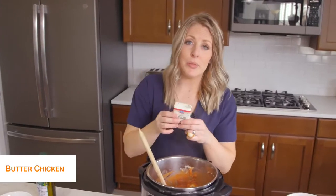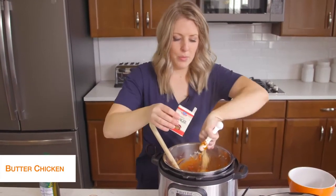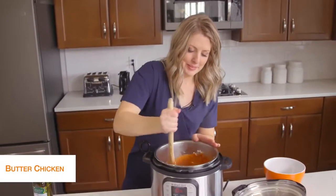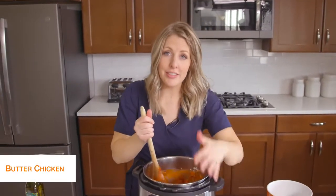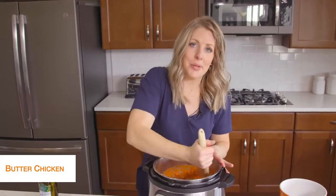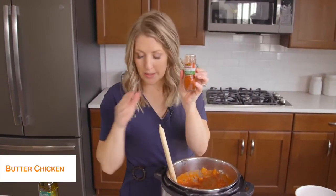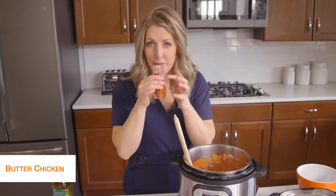Then we're going to add one and a half teaspoons of ginger. Let's mix that up a little bit. I like this because as you're adding stuff you're still on saute, so your chicken is starting to cook, which will make the pressure cook time go a lot faster. Next we're going to add some smoked paprika — that's probably one of my most favorite spices. We're going to add about a half teaspoon of this.